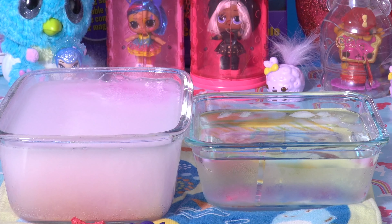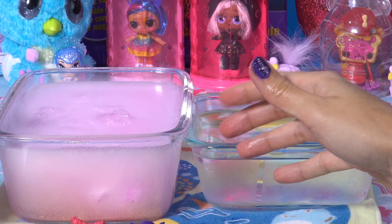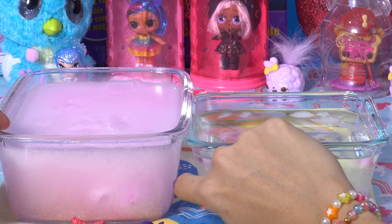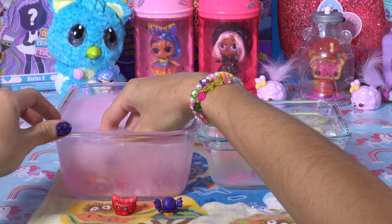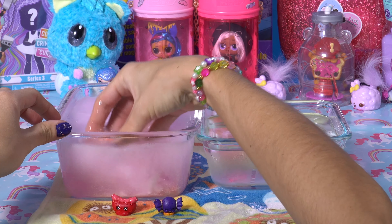We've got two more, yay! What Shopkins are we going to get inside? You can kind of see them there at the bottom. It looks like they're still fizzing out a little bit, so we might have to wait another few seconds. I'm so impatient though, I just want to grab them out. Look, there they are. I see them.